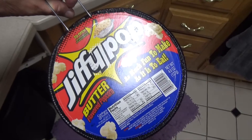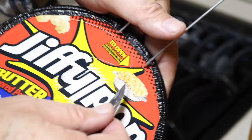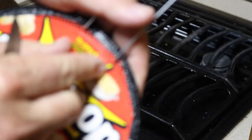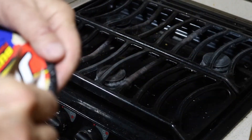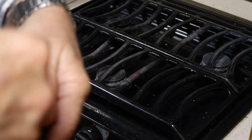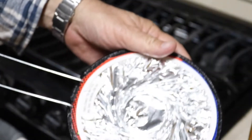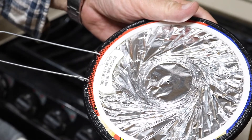Let me show you. We just slip the knife in there just to get started, and this just pulls off. And once that's off, it's the good old fashioned Jiffy Pop.